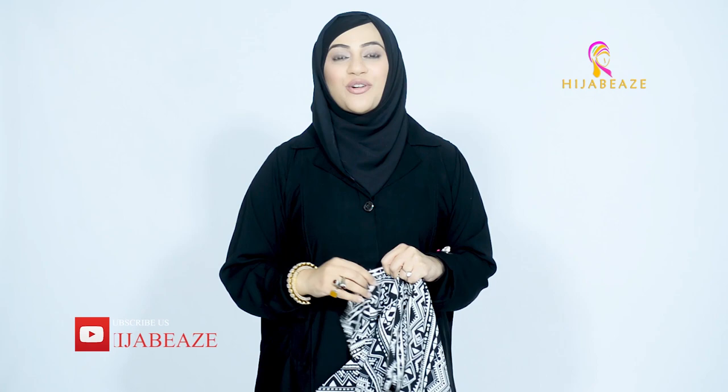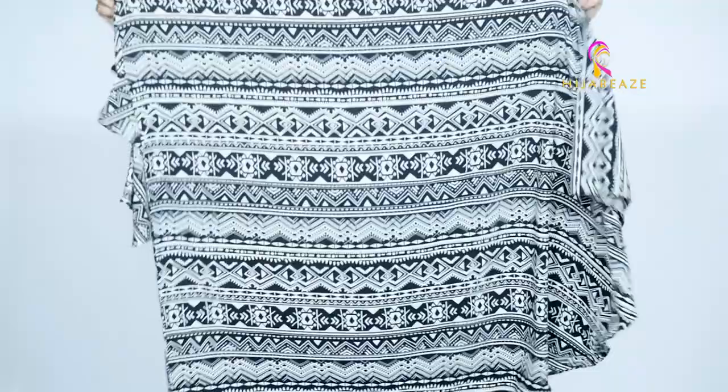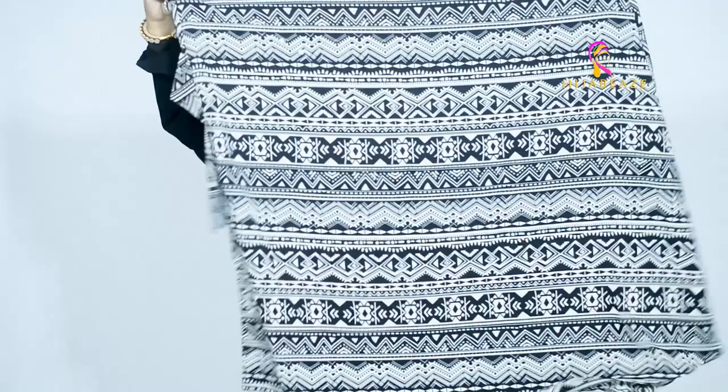Congratulations once again, Niqabi sisters! Today we are introducing this Niqab style which covers you amazingly. It's just perfect for those looking for modesty and the best coverage with the Niqab. It's a hijab style and we call this Mexi Niqab. The very first style I am introducing today is Blight Aztec. Look at this beautiful print — I will tell you there are two different ways of wearing it.